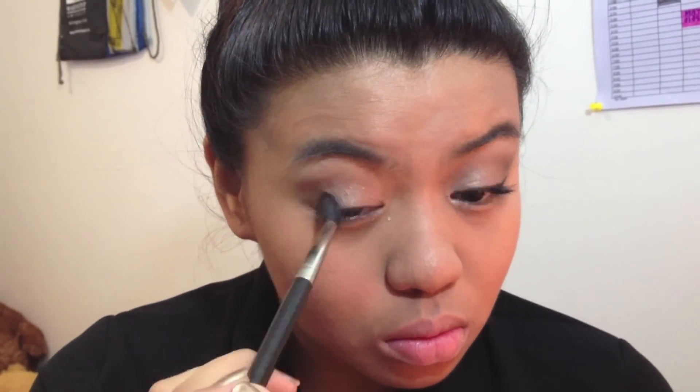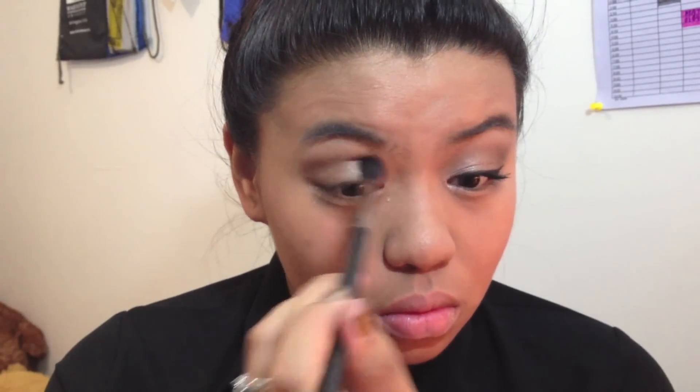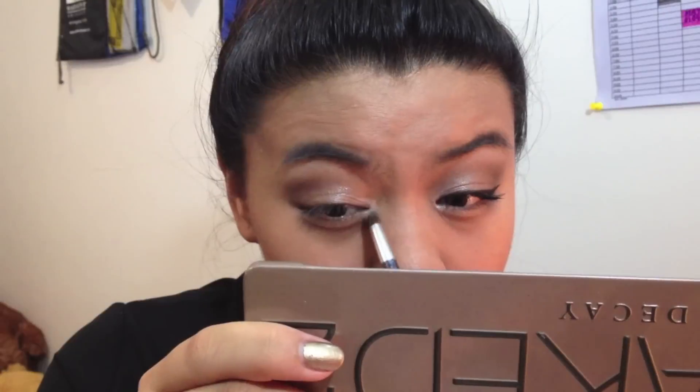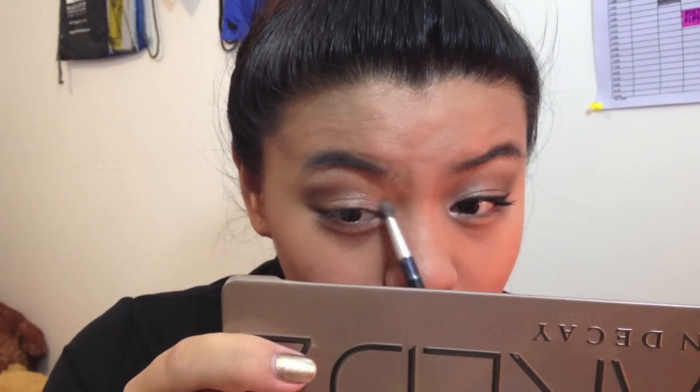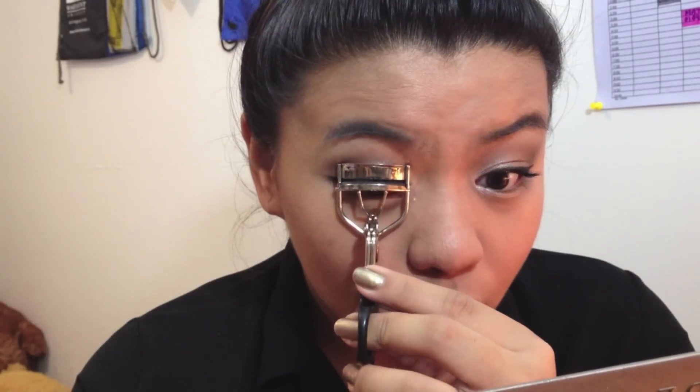Brown smoky eyes are great for the fall this year. This is just a nice smoky eye — depending on how smoky you want it, just apply as needed and preferred. Then you want to take the lightest color and apply that on your inner corner just to brighten up the look. And apply Foxy on your brow bone just to soften up the crease.